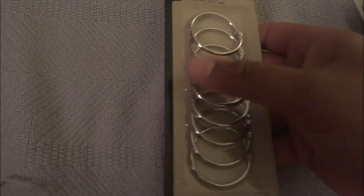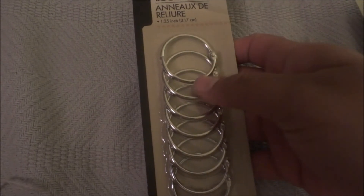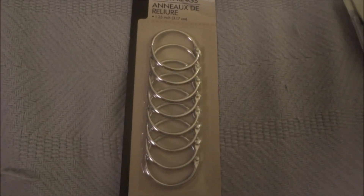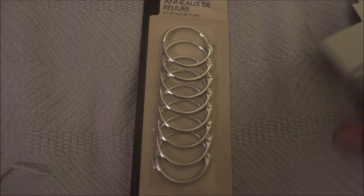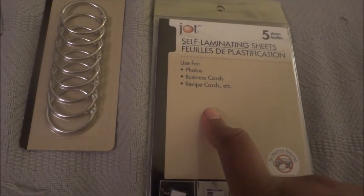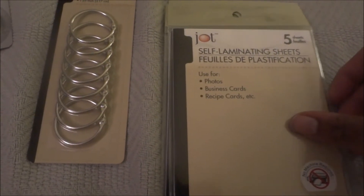When I was at the counter I spotted the Elmer's School Glue pins with the precision tip before I checked out. I'm going to be doing more crafts soon and I really wanted these. It's a three-pack and they had a nice amount at the register.